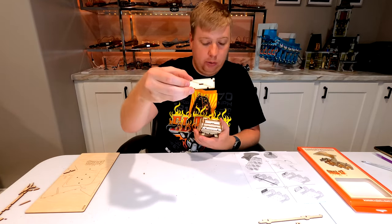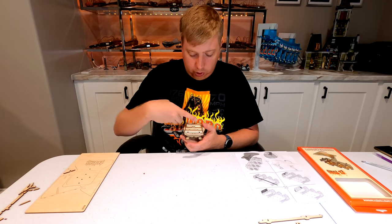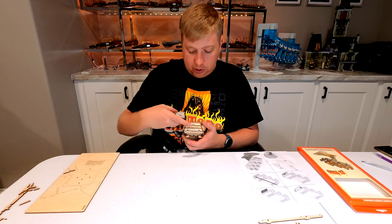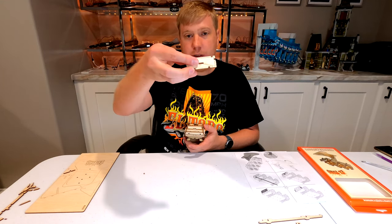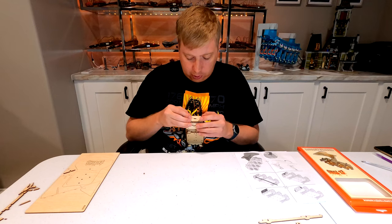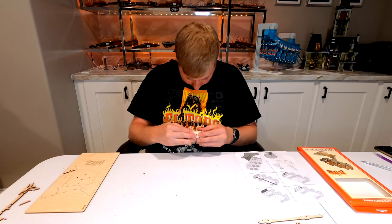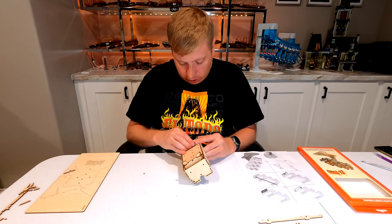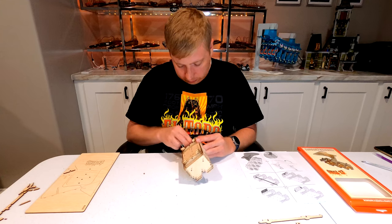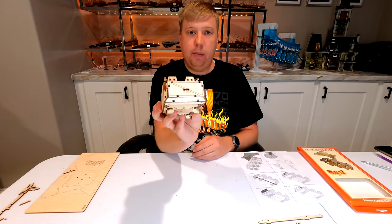Step sixteen installs a piece on the front of the coaster with six tabs, plus two additional pieces that hold the bull head and stick through a slot in the middle. We first slide the slot through the center, then continue pressing it back until all six tabs are locked in place.